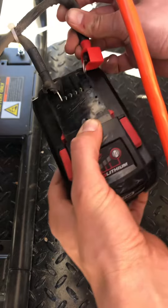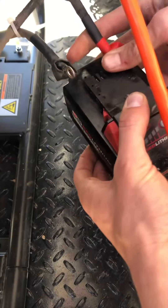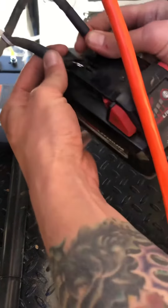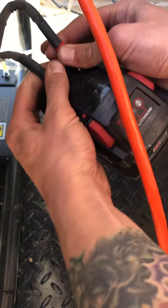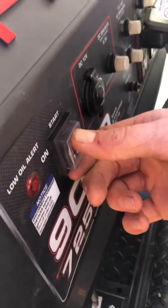You want to come over here and take those leads that you have — your positive and your negative — and get them wedged in here. It could take you a second. Take those little eyelets and just make sure you have some good contact, just like that. And then come on over here to your on switch.